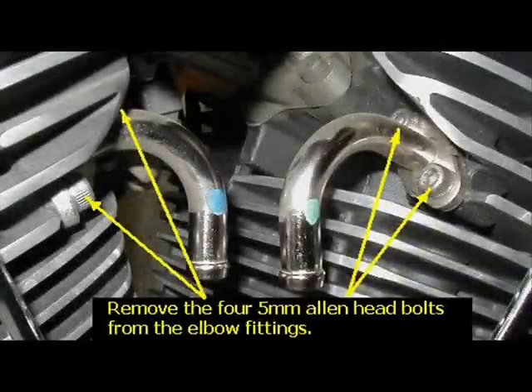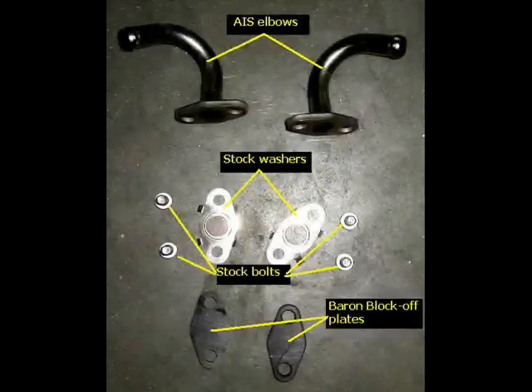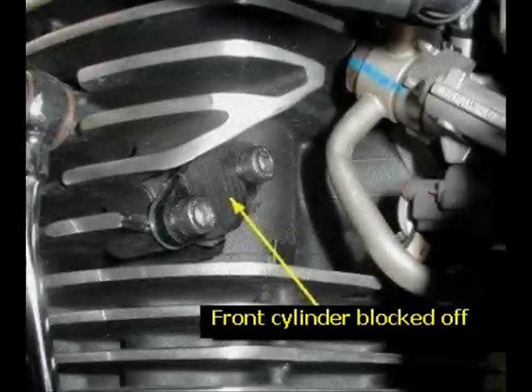Then you're going to remove the 5mm Allen head bolts from the AIS elbow fittings. You want to hold on to the stock washers because you're going to be using those to reinstall the caps in the kit for the cylinder block-off plates.